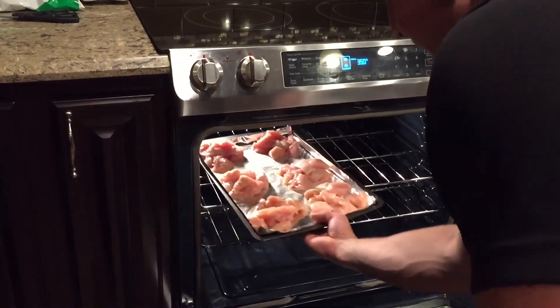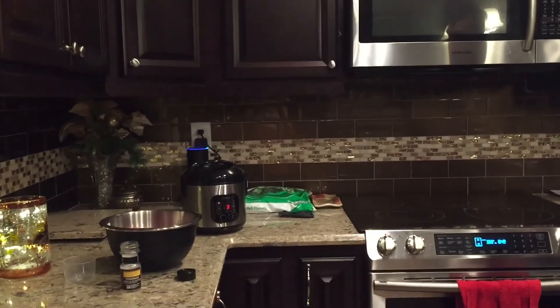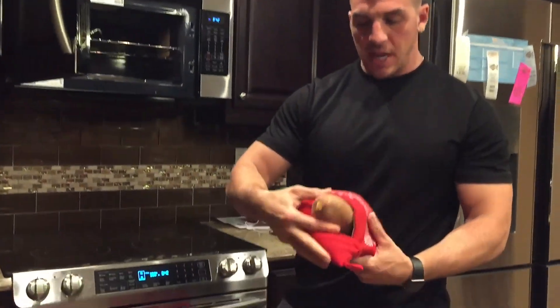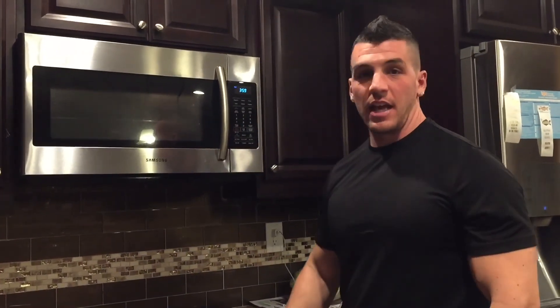You can cook chicken at a higher temperature if you want, but I prefer a lower temperature for a little longer — 350 degrees for about 30 to 35 minutes. I set a timer for 30 minutes using Alexa. While the chicken's cooking, I have some sweet potatoes cooking in a potato express — four minutes each side. We'll set those aside once they're done and then move on to the steak.